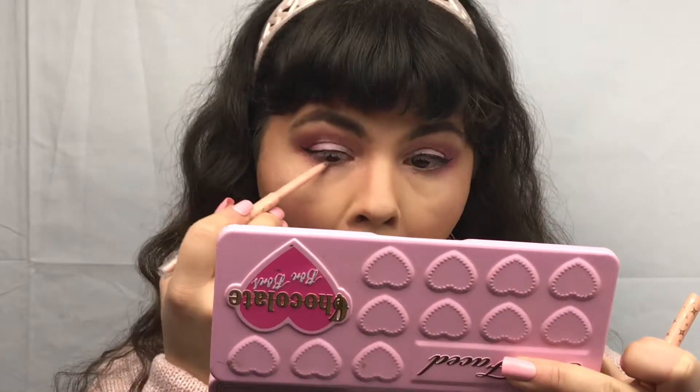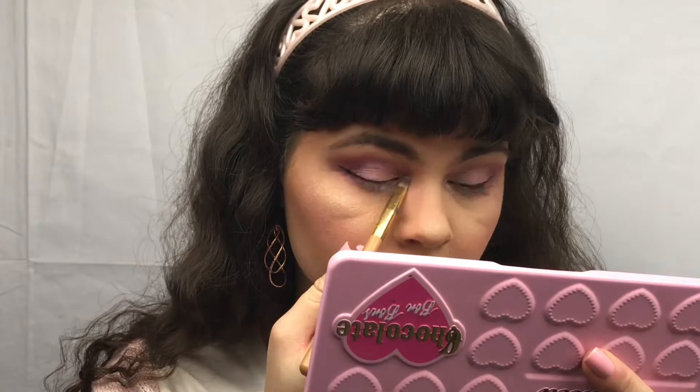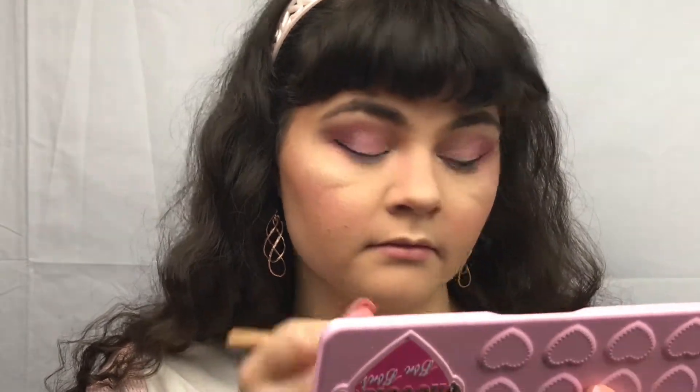And I'm just taking my Tarte Bake-a-wake and putting that in my waterline. I shall curl my lashes off camera and I'll be right back. Alrighty, I have curled my lashes off camera. I am now taking the shade Satin Sheets and putting that in my inner tear duct. And then just taking the shade Divinity and highlighting our brow bone.